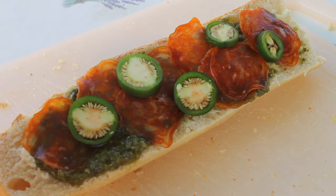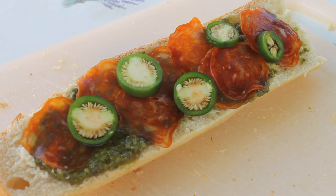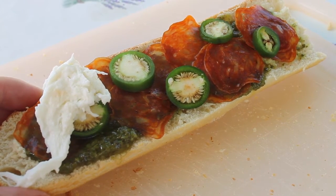Next I add some mozzarella cheese. Like the Magic Green Burger we saw last week, I really enjoyed the combination of buffalo mozzarella cheese with Magic Green Rub.